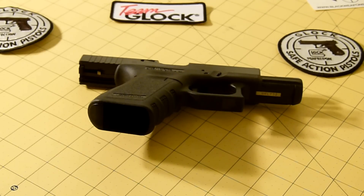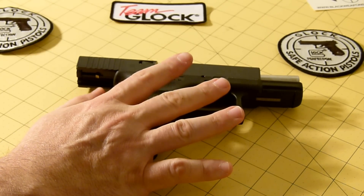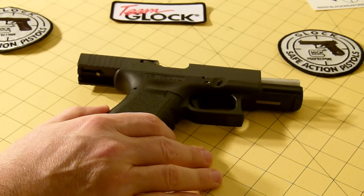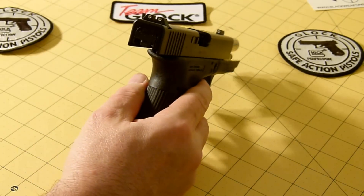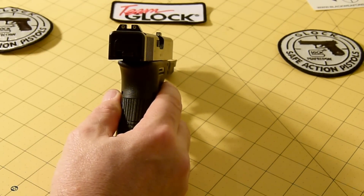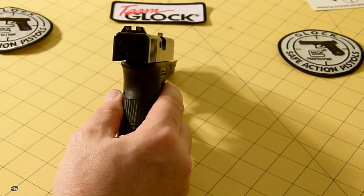It's safe action, constant double action mode. The overall length of the slide is 6.85 inches, the height including magazine is 5.0 inches, the width is 1.18 inches, the barrel length is 4.02 inches, the sight radius is 5.98 inches. The rifling is hexagonal profile with a right hand twist of one turn in 9.84 inches.